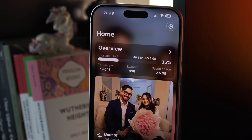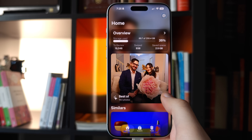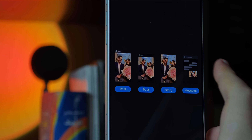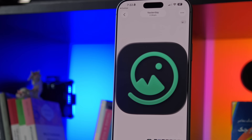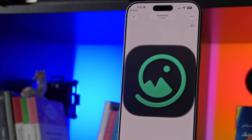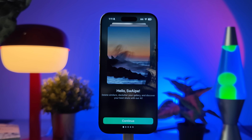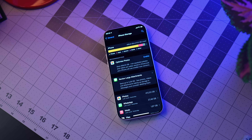And when your gallery looks that good, there's really only one thing left to do — show it off. Swipe makes that part effortless too. Your best photos are already at the top, ready to post straight to your Instagram or your favorite app. You spend less time deleting and more time enjoying the moments that actually matter. With Swipe, cleaning your photo library isn't just a chore anymore — it's refreshing. So if you just upgraded your iPhone or your camera roll's been a mess for years, Swipe is easily the smartest way to start fresh. Download it and give it a try, and see how fast your phone goes from cluttered to clean.